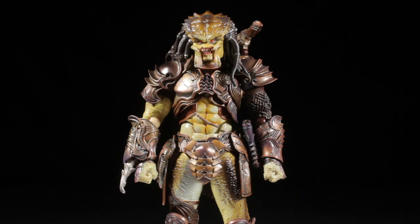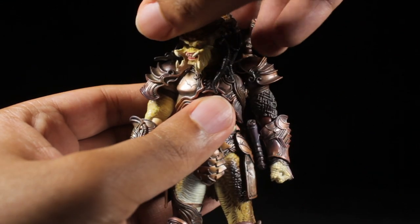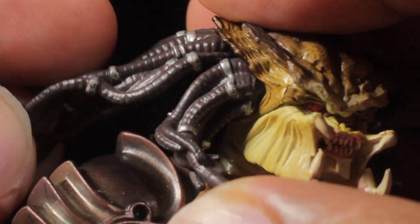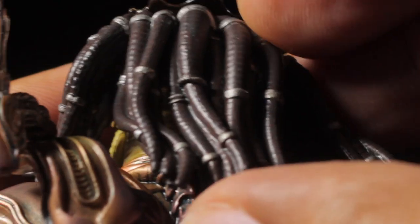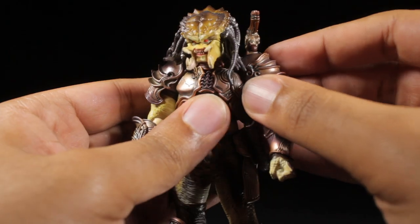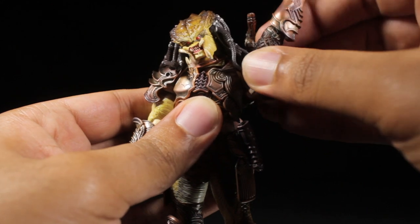Predator has a fantastic range of articulation. Starting with the head, we can look up, down, left, and right. The dreadlocks are on five different ball joints — two on the left and right sides of the head and one for the back of the head. The mouth can open up. The shoulders have a great range of rotation that can rotate a full 360 degrees.